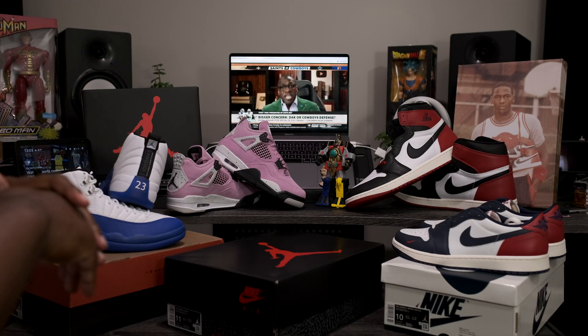Now that we have these out of the box, let's go ahead and take a closer look at the Air Jordan Retro 3 OG Black and Cement. These don't come with any extra laces, but we do have one accessory: the classic OG orange hang tag with the clear Nike Air branding sitting in the middle. Now with the box and accessories out of the way, let's take a deeper dive into the shoe.